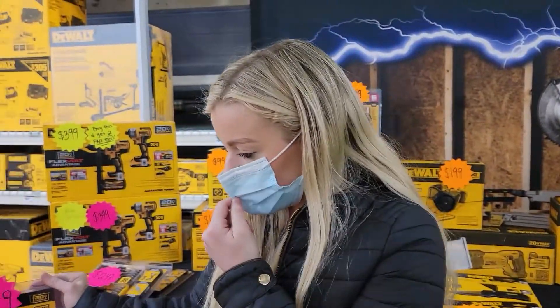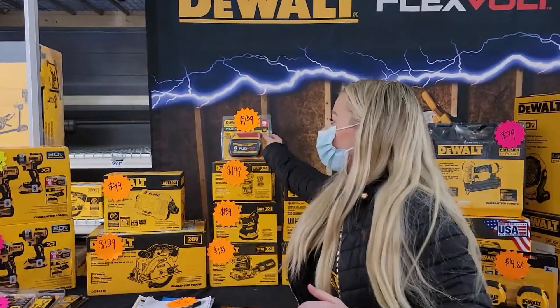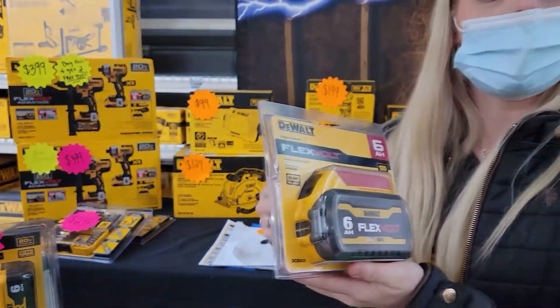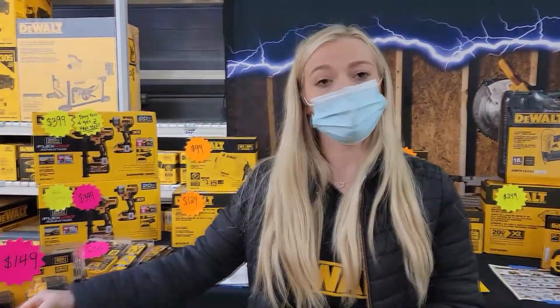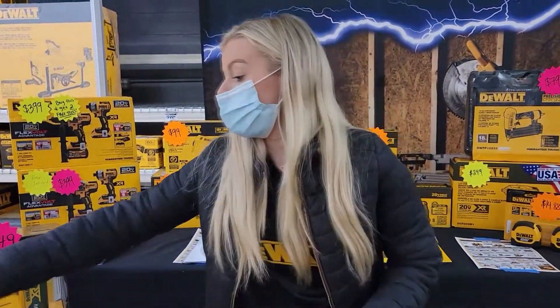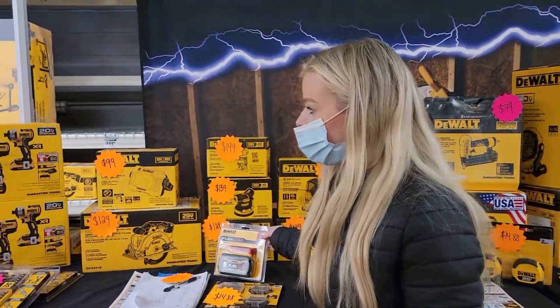A thing to remember is our batteries are backwards compatible. 20 volt batteries can only be used on 20 volt tools, but our 60 volt batteries — it says FlexVolt — they can be used on 20 volt tools and 60 volt tools. So a 20 volt battery on a regular 20 volt tool is going to be 20 volts of power. A 60 volt battery on a 60 volt tool gives you 60 volts of power.